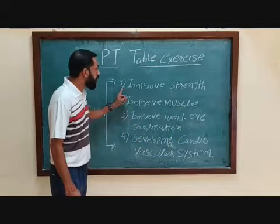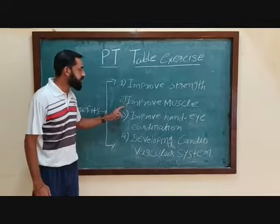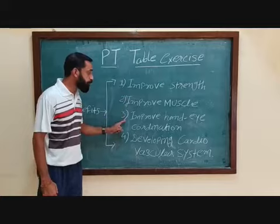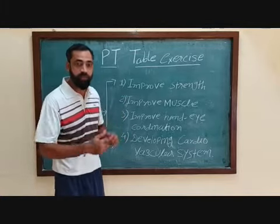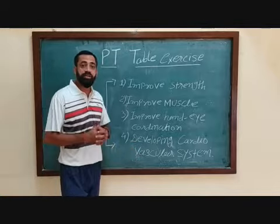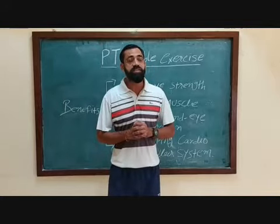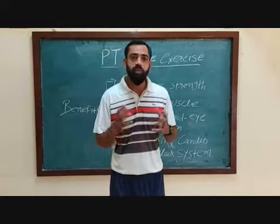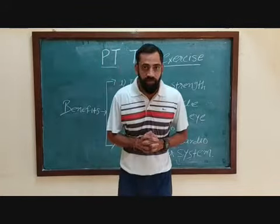Now we just see on the board. Table exercise improves your strength, muscle strength and endurance, and hand and eye coordination. It also develops the cardiovascular system — cardio strength and endurance. Mostly table exercise is demonstrated on 26th January, 15th August, and by sports students. So this is a great benefit.